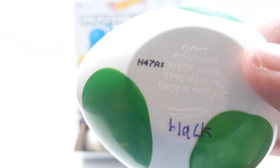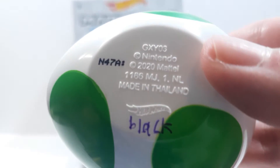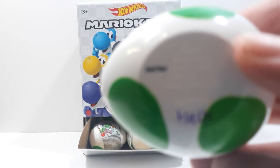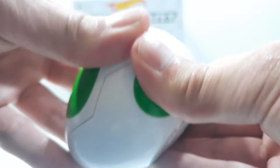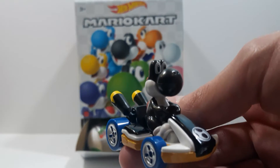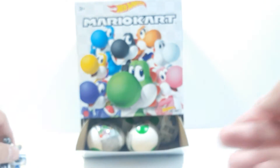This one is N-4-7-A with two little dots. The numbers are exactly the same across the eggs, but the only thing different is the little logos. So two dots means this one is the Black Yoshi. We did see him previously in an exclusive set — he looks really nice, fantastic.